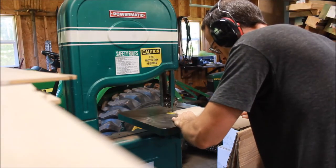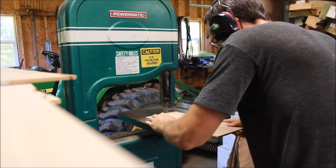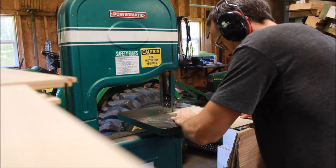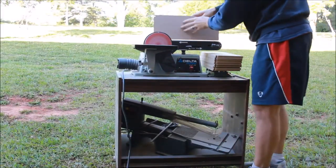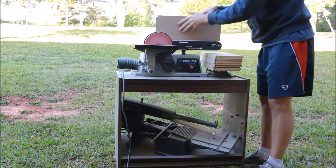We'll make sure everything is good and smooth — all faces, all edges, rounding everything over. These will be in people's hands so we want them to be good and smooth. This is probably the most tedious of all the steps. It always is with the sanding.